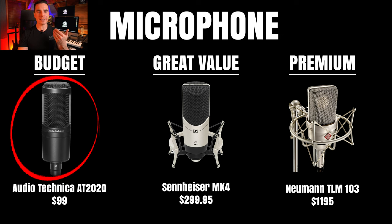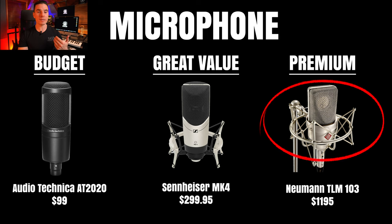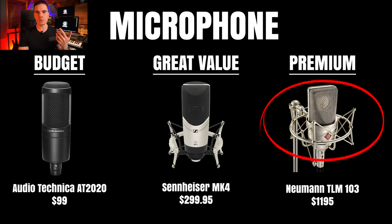The AT2020's downside is limited features compared to higher-end models, and it doesn't come with a shock mount. Our second option is the Sennheiser MK4 at $299.95 — a real workhorse you can use for basically anything, with improved audio quality and features over the AT2020. Our third option for higher budgets is the Neumann TLM-103. It's more money but a great investment. If you're just getting started, I'd recommend waiting on such an expensive microphone and spreading your budget across everything you need to start your home studio.